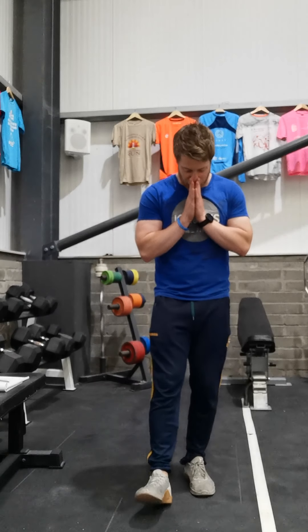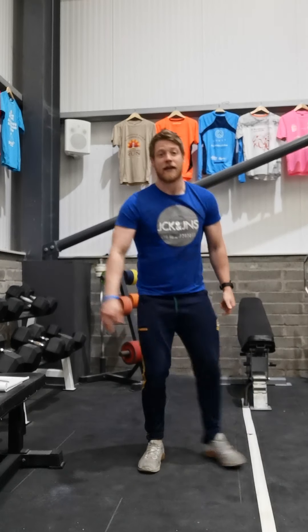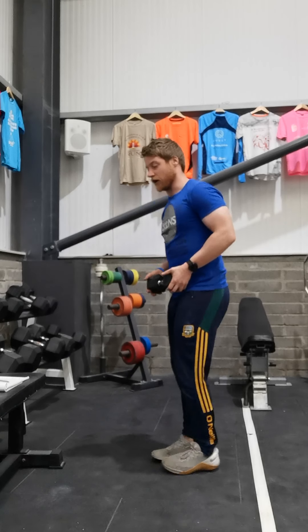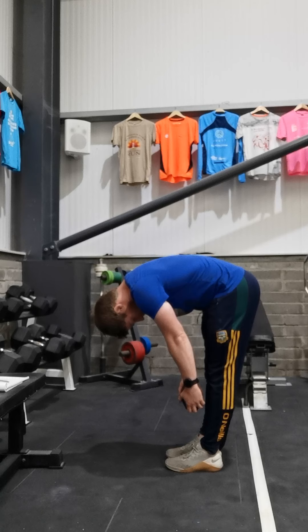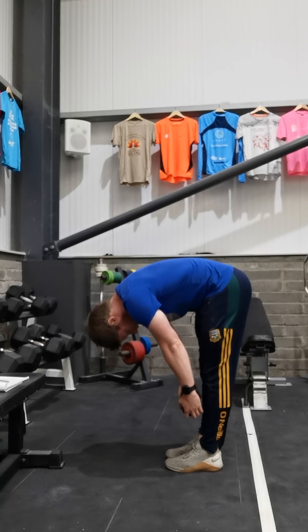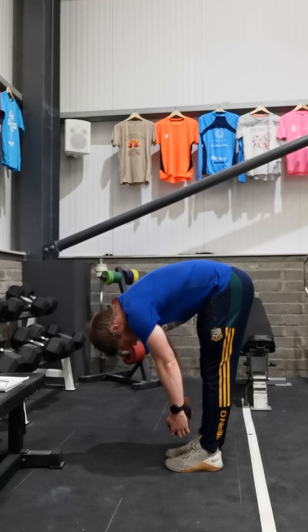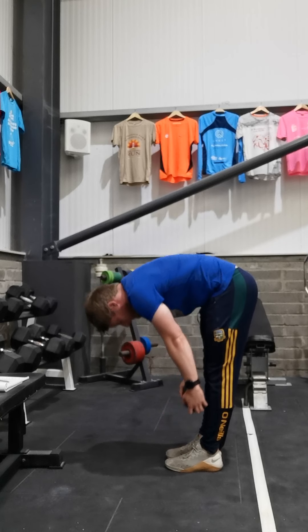Two weeks left of home workouts. Today's workout is going to be a nice straightforward one. We're going to start by taking our dumbbell and going into Jefferson curls — feet together, tuck the chin into the chest, let that dumbbell pull us down as low towards our toes as we can. Deep breaths in through the nose, out through the mouth, and hold that bottom position for a full 30 seconds.